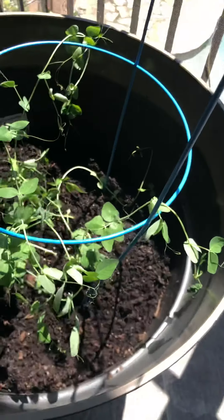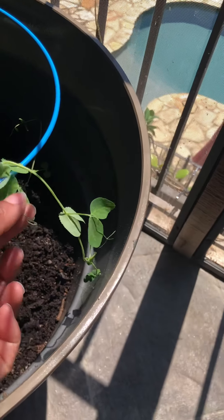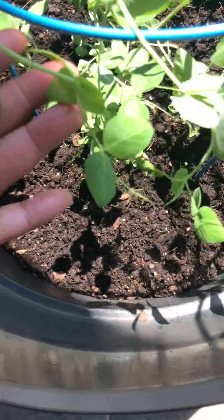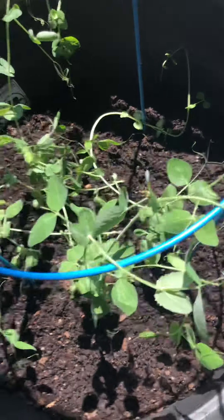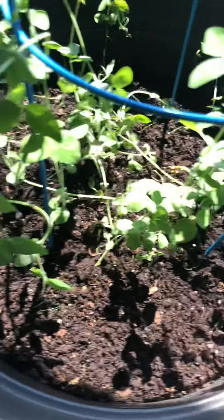And these are the peas. They were really starting to connect to everything, so I had to be really delicate separating them. But they look so good — several plants.